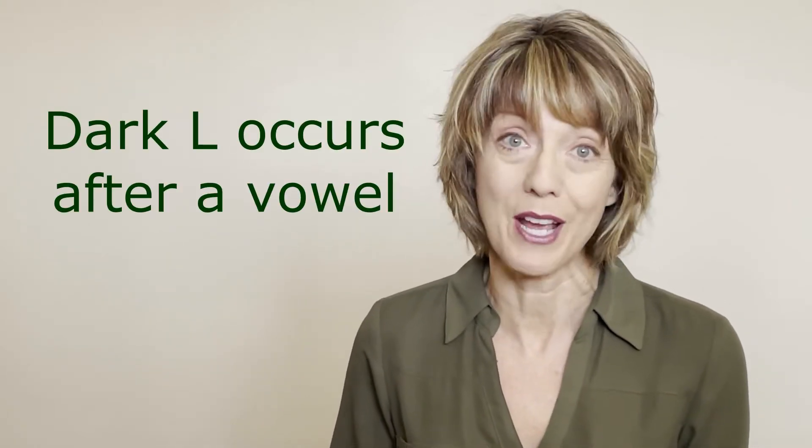So let's focus on that final L, also known as the dark L. Calling it 'final L' is a little bit misleading because this L sound doesn't have to occur at the end of a word, although it frequently does. So we call it the dark L. The dark L occurs after a vowel sound.